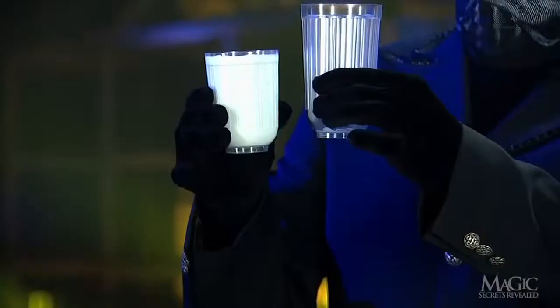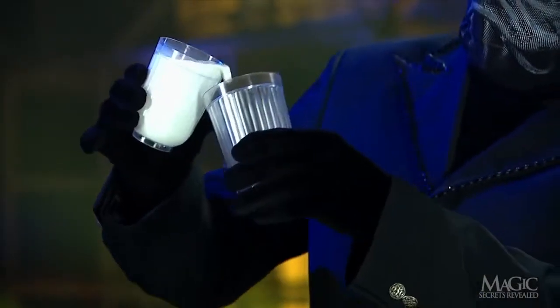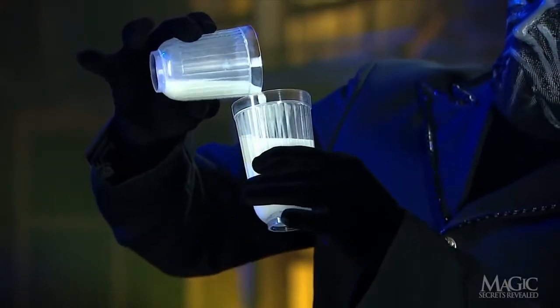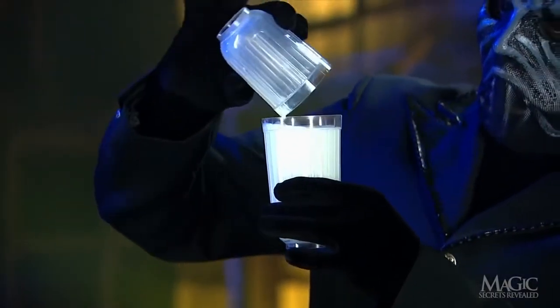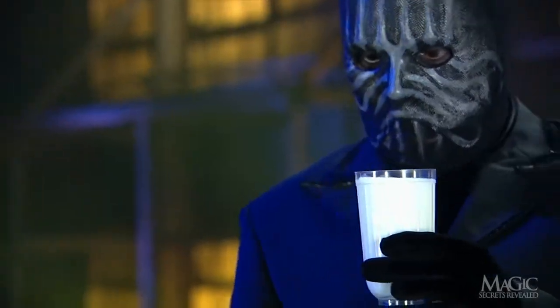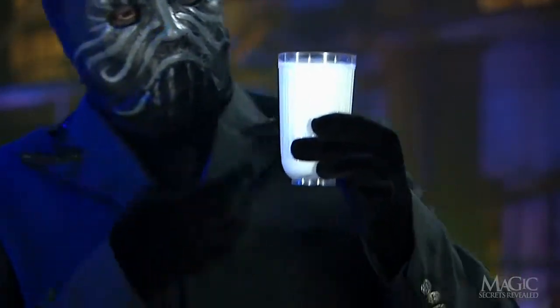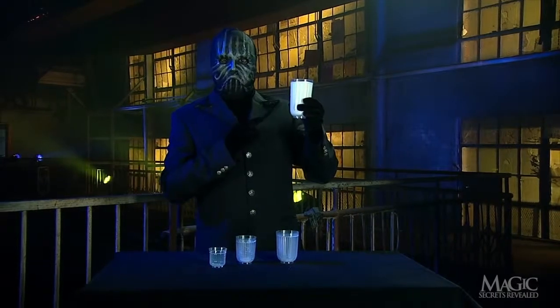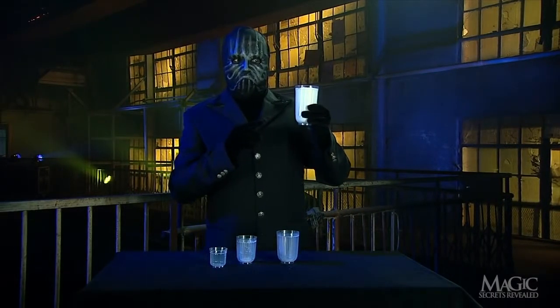Now for the biggest glass. As we can see, it too is twice the size of the tumbler with the milk. The magician pours the milk in, once again filling the larger glass completely and defying all laws of science. An amazing trick, named for the Latin phrase multum in parvo, meaning much in little.